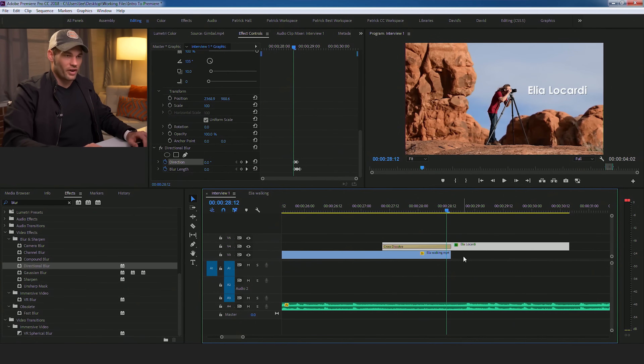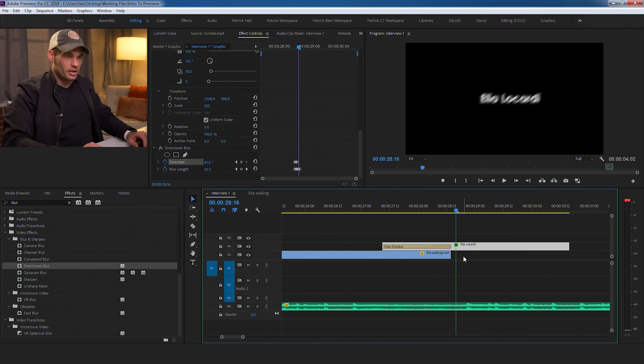My goal for this tutorial was to teach still photographers how to edit video as quickly as possible. This tutorial is just two hours long, and it covers 99% of what I do on a daily basis in Premiere.